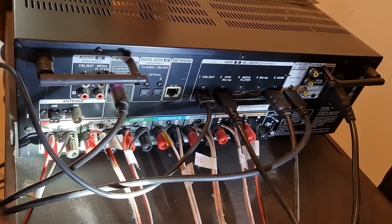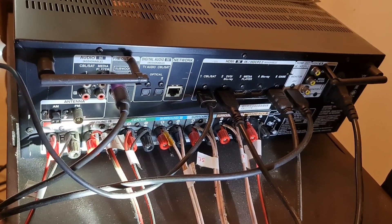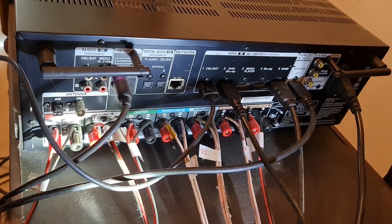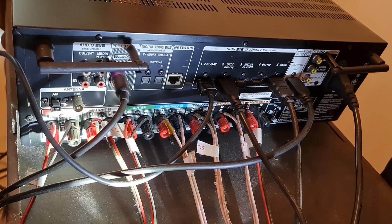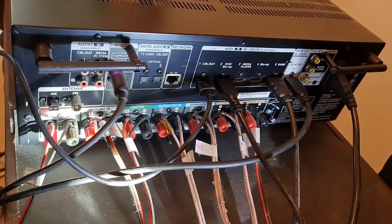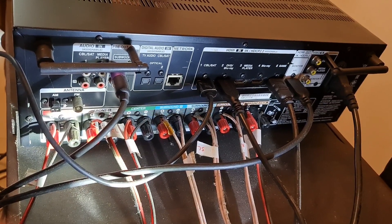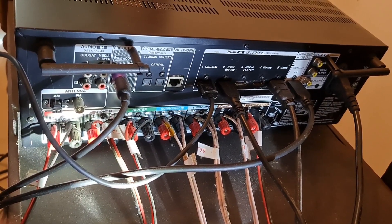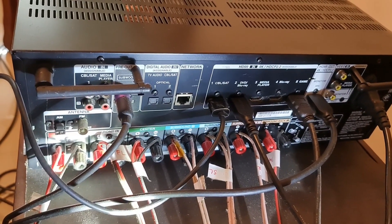This is a Tata Sky. This is a Blu-ray player. This is a Mi Box. This is a Fire TV Stick. This is a CCTV screen. This is a Chromecast. I have 8 HDMI ports at the top. This is the complete set.